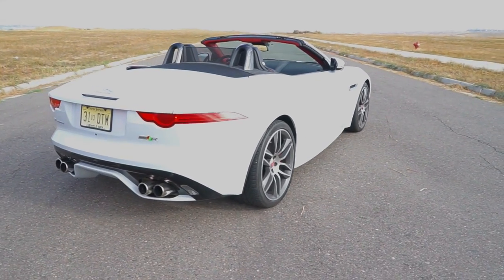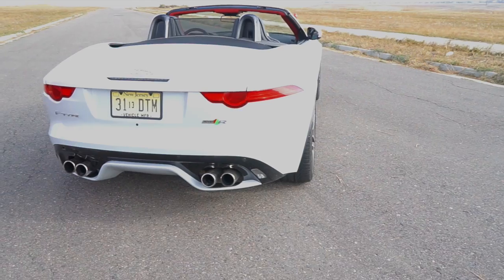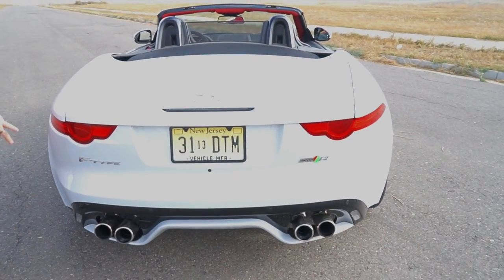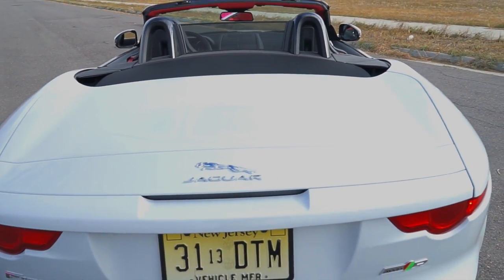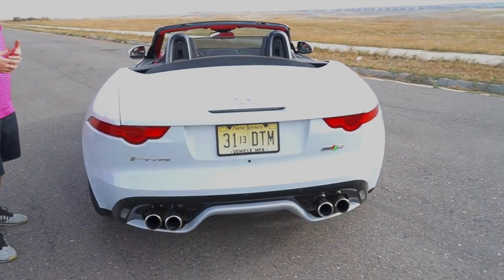One last thing — this does have the dynamic exhaust flap back here. The quad exhaust has a dynamic exhaust sound system where you can open and close the flaps to make it loud or quiet depending on how raucous you want to be.